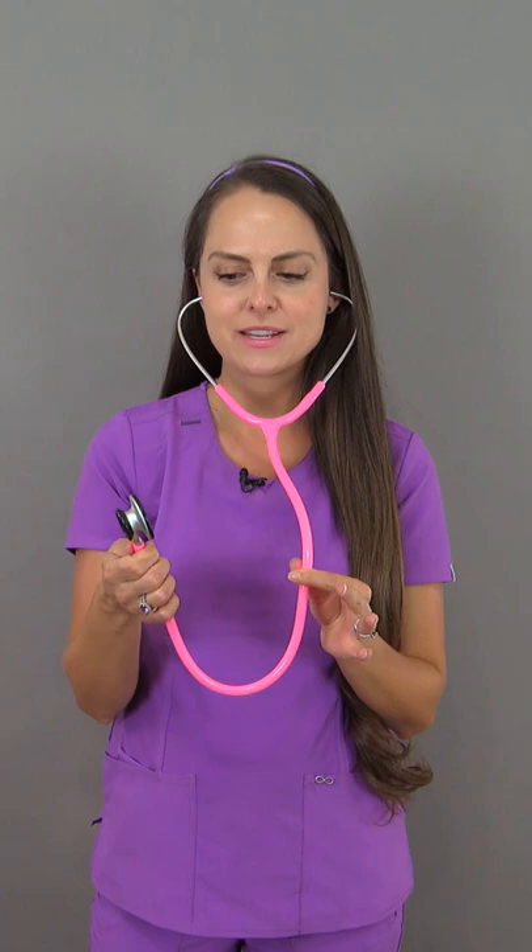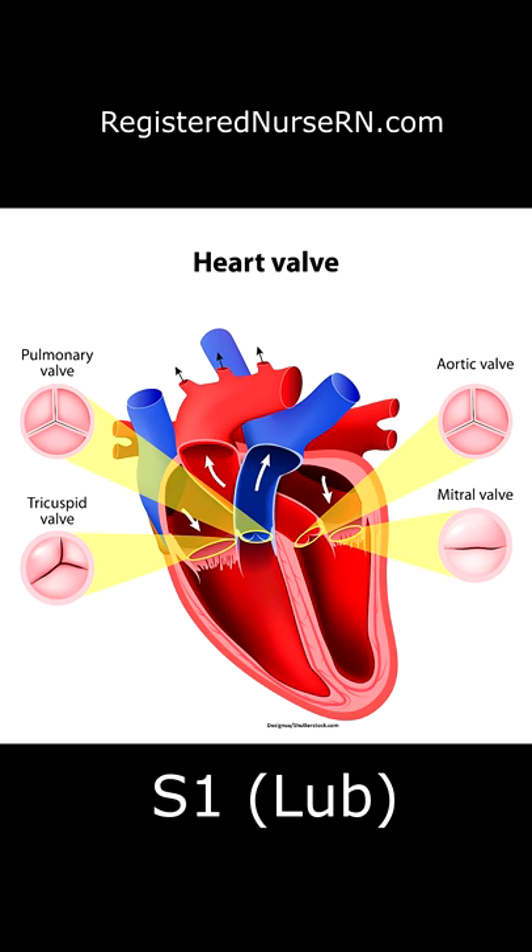Whenever you hear lub, that's the first sound, known as S1, and this is the closure of the tricuspid and mitral valve. Then whenever you hear dub, that is S2, and that is the closure of the aortic and the pulmonic valve. So whenever you're listening to those heart sounds, what you're hearing is the closure of the heart valves.